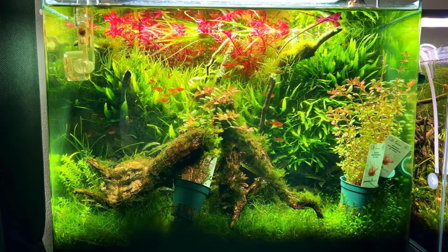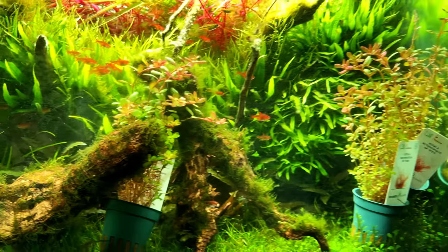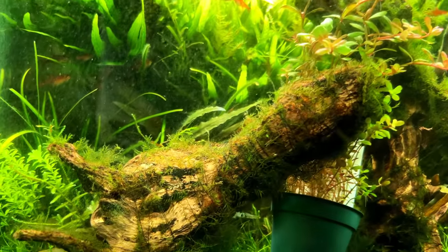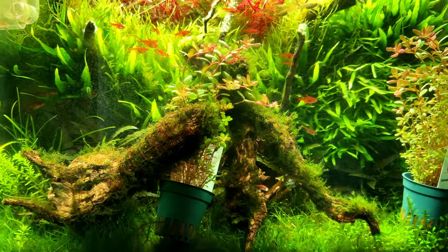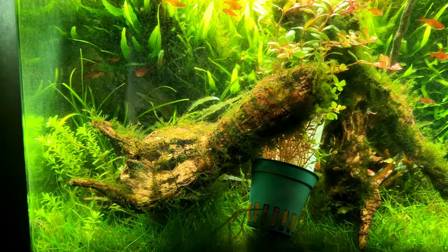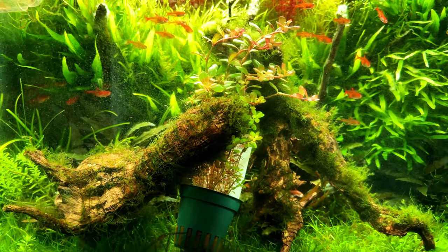Please excuse the dirty aquarium — I'm going to take this tank down very soon. But in here we have the two pieces of wood and some of the plants I want to use for this layout. As you can see, the two pieces of wood still have a lot of fistularia attached. It doesn't really look like much right now because these two pieces have been in storage for a while and haven't seen much light. But I think once we give them proper light and fertilizer, we should be able to get them nice and vibrant green again.